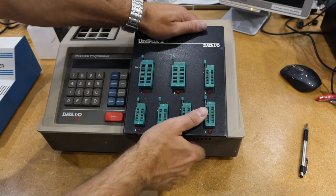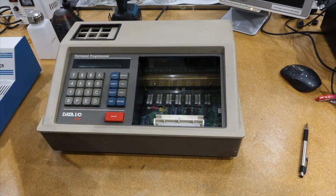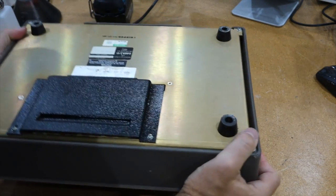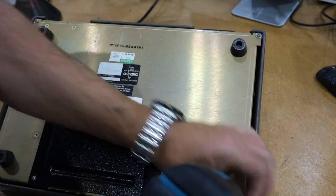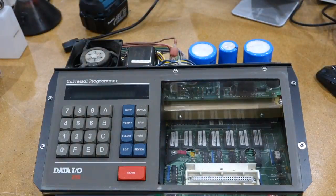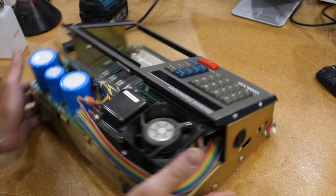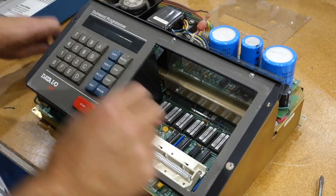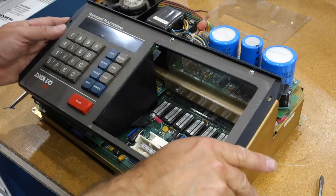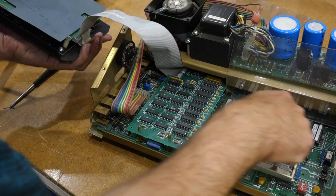Let's look inside. That's how you remove the pack. I guess that's the memory board — the ROMs.